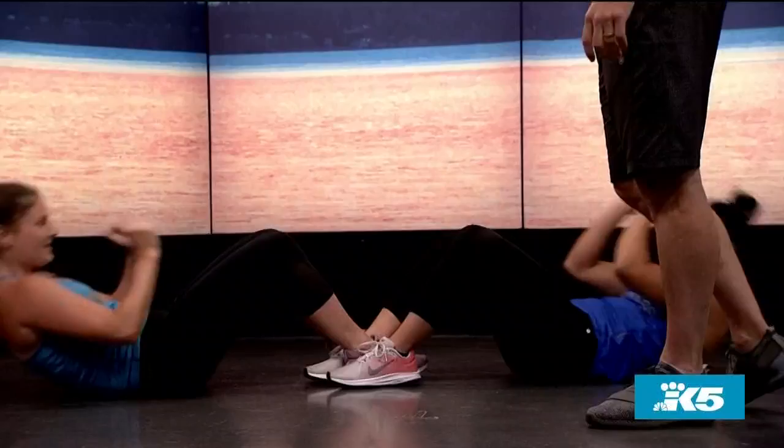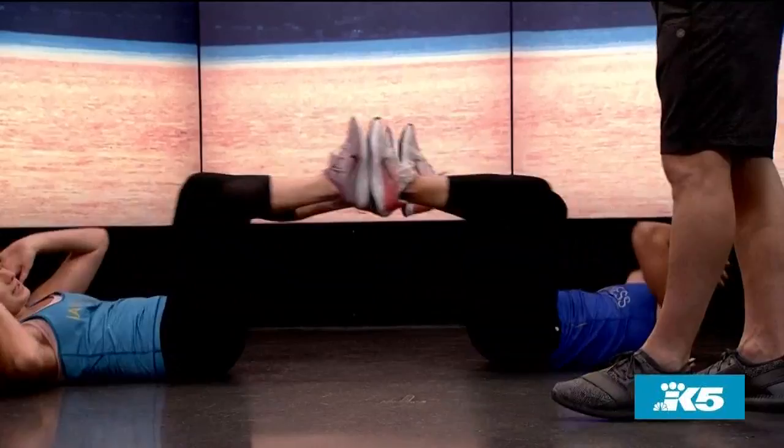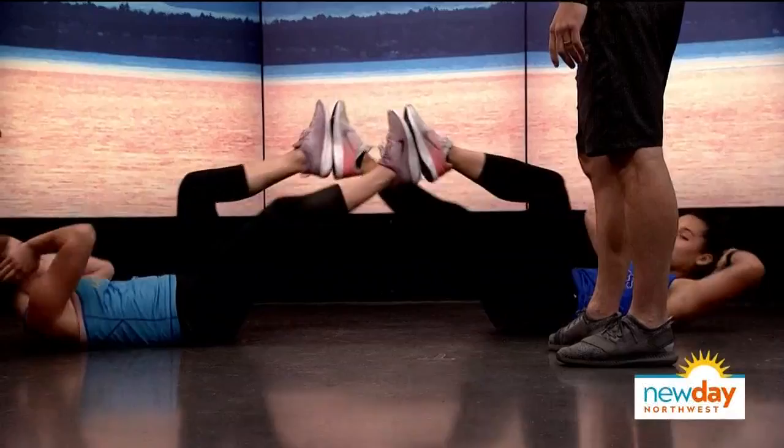We'll do a couple more, and then one last exercise where we bring the feet in together — this is some bicycle ab work. Opposite foot coming forward, so two things: we're working our core on this one and doing a leg extension with some resistance. Opposite elbows coming to the opposite knee, supporting the neck.